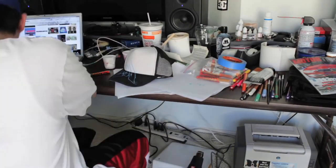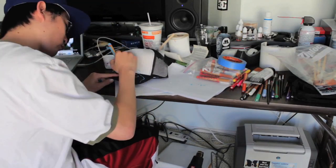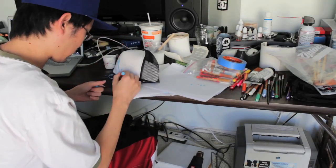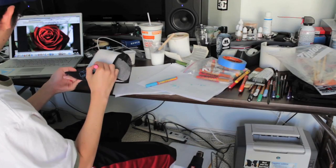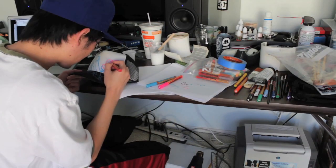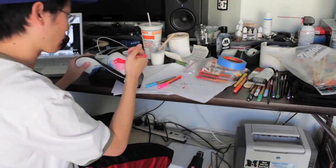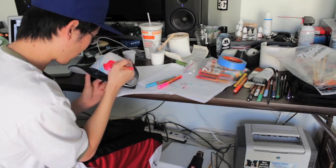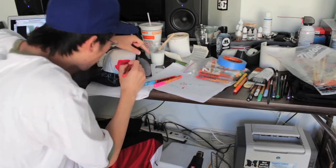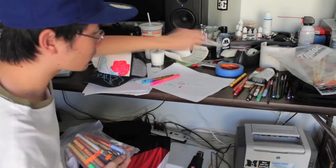Here I am sketching my ideas for my letters. I have a few images I've collected, like that image of the rose that I wanted to use to accentuate my graffiti piece. I blocked it in with a lighter color and I'm coloring it in with the base color, or the mid-tone.